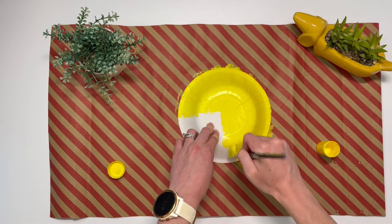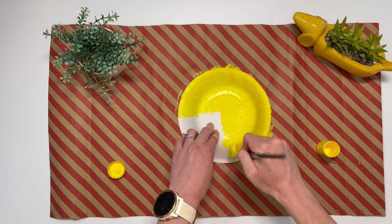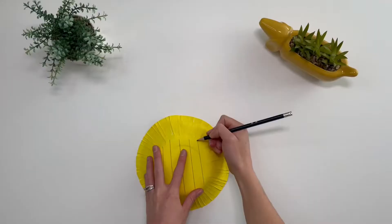First, place your bowl upside down, then paint the whole bowl using yellow paint and leave it to dry.